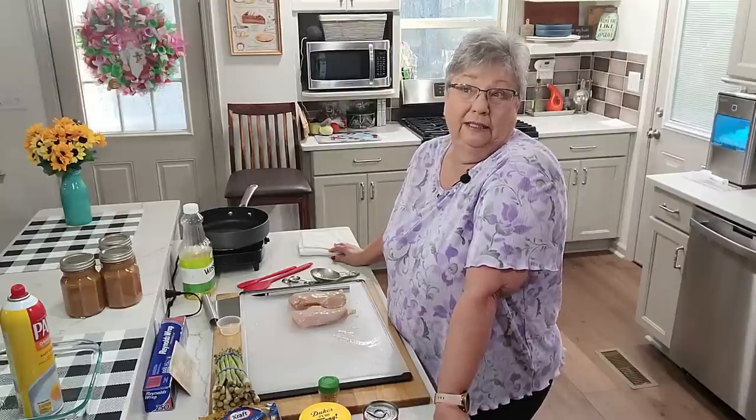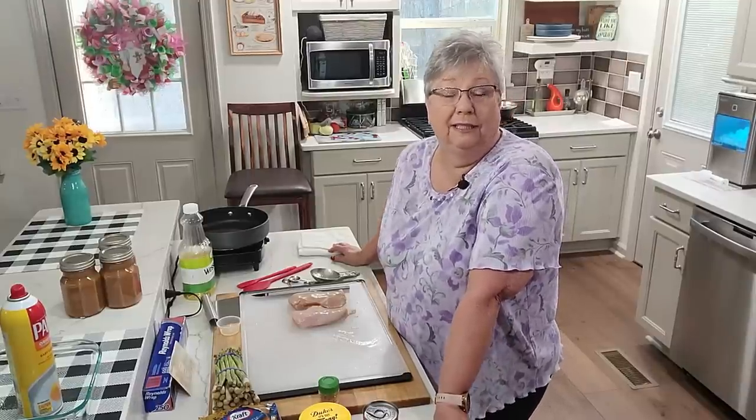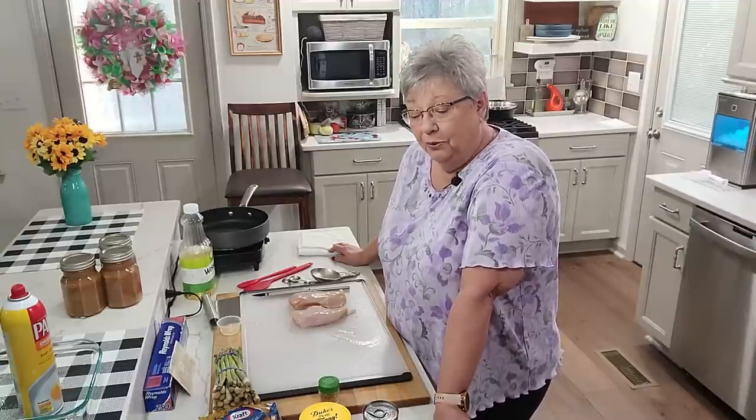Hey everybody, this is Karen with Food and Family. What constitutes comfort food for you? Some it's chicken and dumplings, some it's macaroni and cheese. I know both of them are comfort foods for me. It can be just anything, right? My mother-in-law's one of her favorite comfort foods was chicken asparagus casserole and I'm going to make that today.